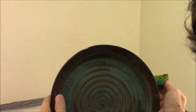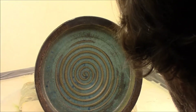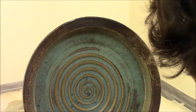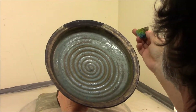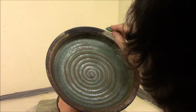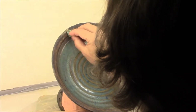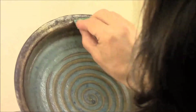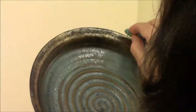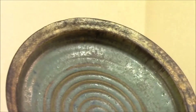Now we're ready for the gold, which I'm going to apply with a little sponge painting. It's not really a full-on coating — it's a glaze that's sort of spotty here and there, like it's worn off, kind of antique-looking. It's thicker towards the inside of the rim.